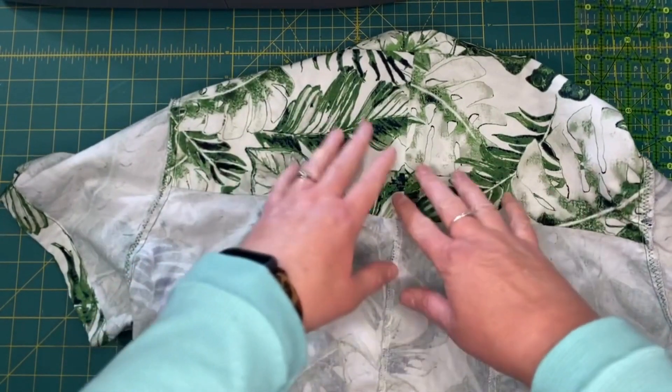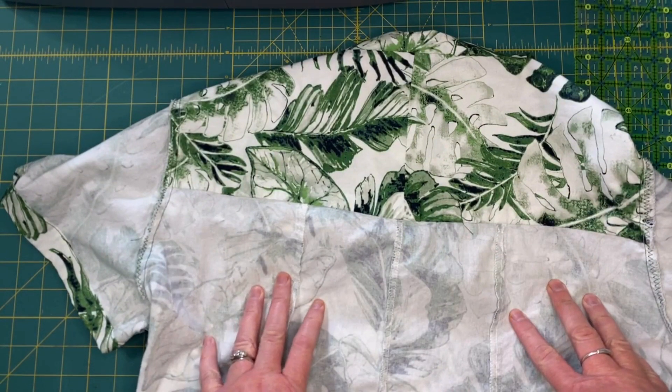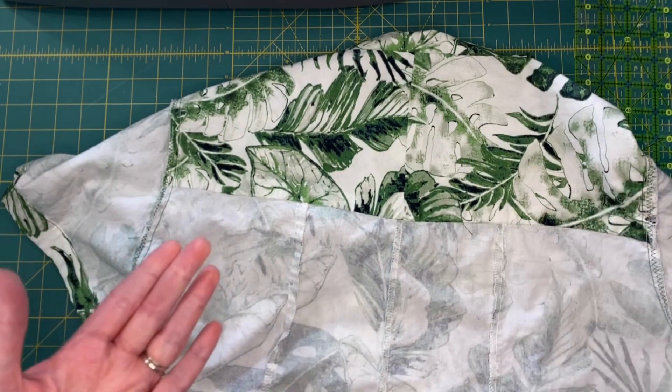I was making a shirt with a back yoke, supposed to be three pieces on the bottom, but due to my error I wound up with four. Let me show you how I fixed it.